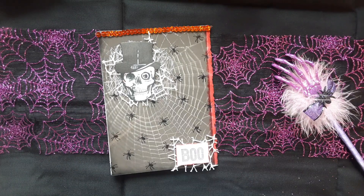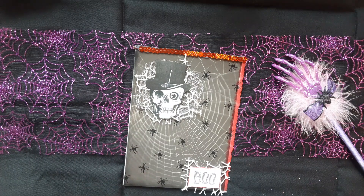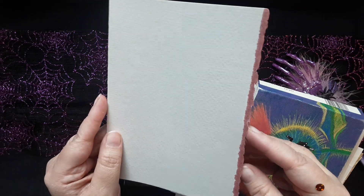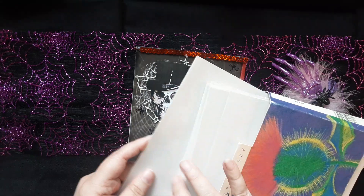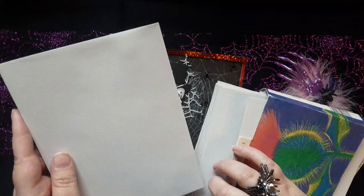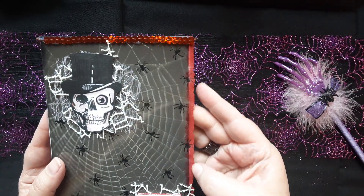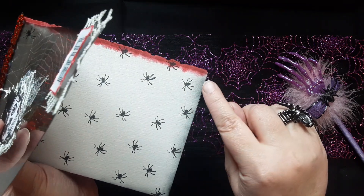The card base itself came from a de-stash box someone sent me. These cards have this red edge to them — I think it's like handmade or recycled paper, it's pretty cool. Even the envelopes that come with it have a red edge on the back. It's almost a pinky red to me, but I took some extra red ink and inked it up a bit more, which you can see is much darker. Before I laid anything on top of the card, I stamped it with spiders and took some black ink to ink the edges too.